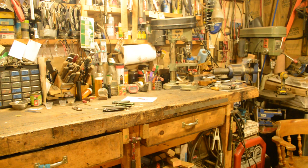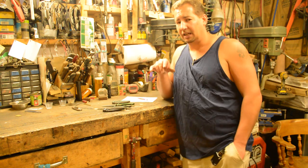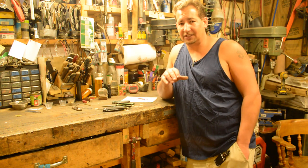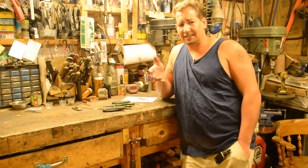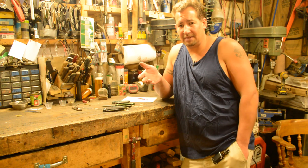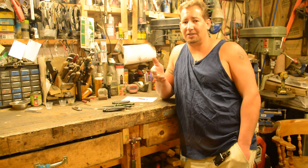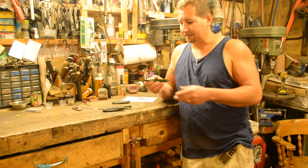Hi YouTube, this is Joe Calton with Calton Cutlery — find me on the web at caltoncutlery.com. I know I start most of my videos off saying I'm really excited to show you this, but I guess that's a good thing. If I'm not excited to make the video, why would you be excited to watch it?